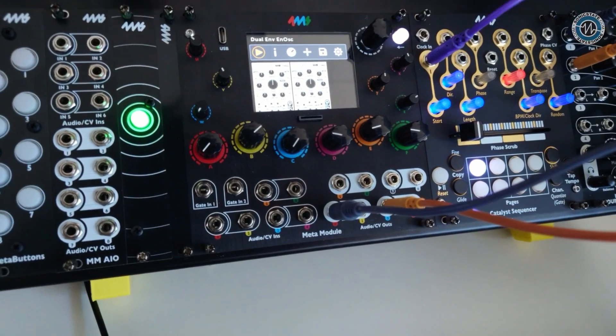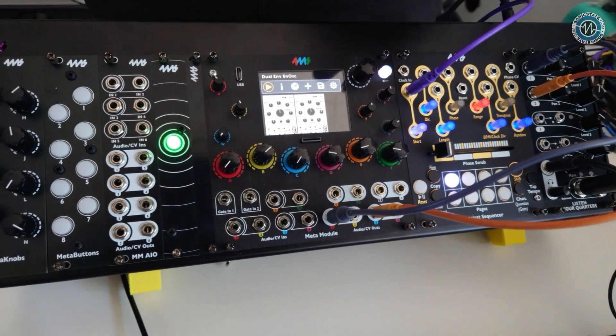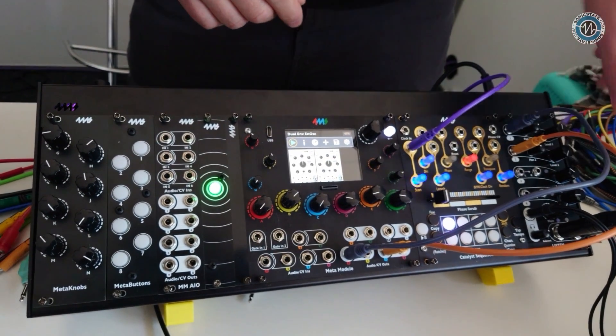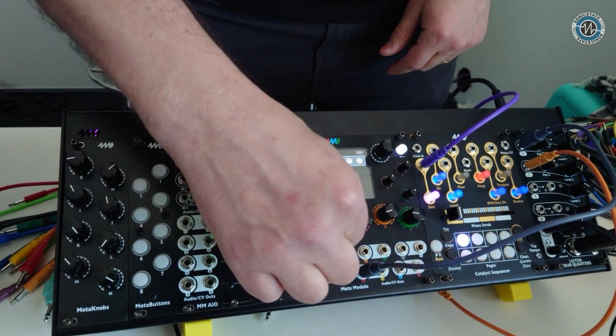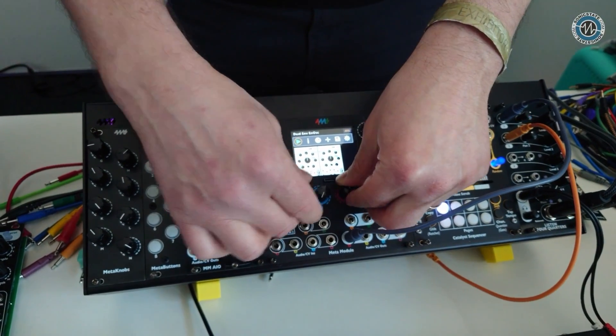This is a patch I made on the computer — it's called Dual Envelope and Dual Ensemble Oscillator Patch. I'll just go ahead and play it so you can hear sound. This is a regular Ensemble Oscillator — if you're familiar with this module, I'm changing all the parameters here.